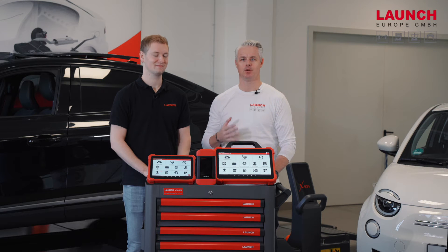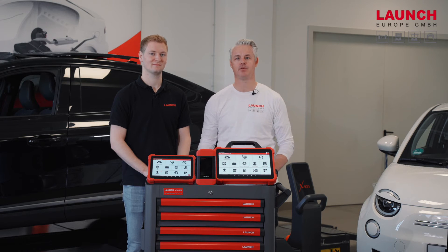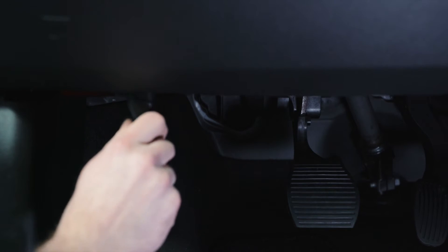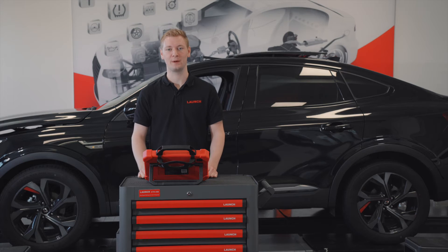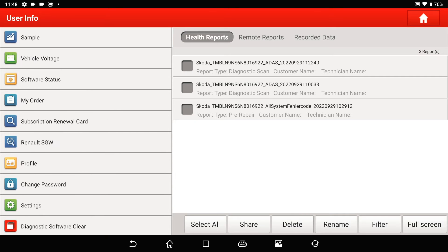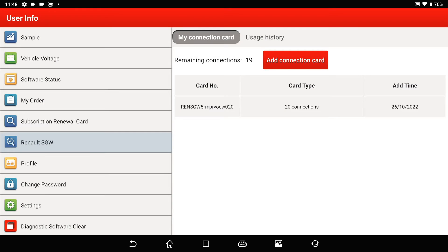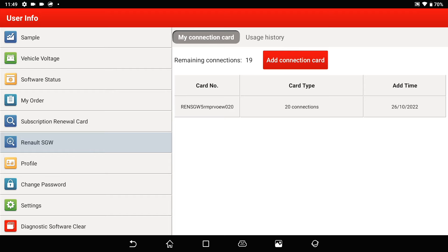My colleague Daniel will now connect the SmartLink VCI to the car, and we'll show you the next steps on our X431 EUROTAP3. To activate the Renault card, click on 'More' at the start screen, then tap on 'User Info', where you can find the Renault security gateway. By tapping 'Add Connection Card' you can add a new card with 20 or 50 unlocks. Enter the 18-digit PIN and click 'Add'. Once done, you'll see your card number and remaining connections.